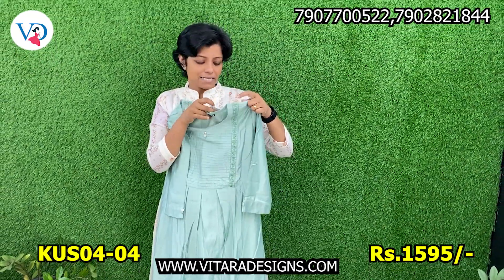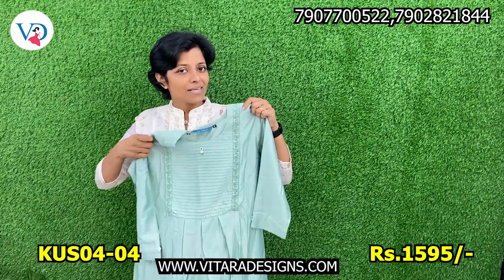Sizes available: medium, large, XL, and double XL. Price is 1850.